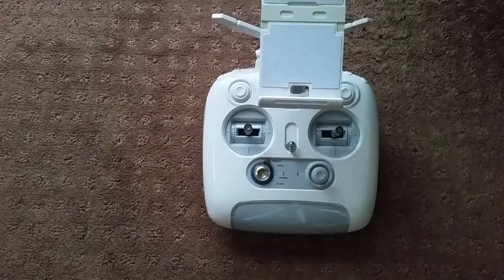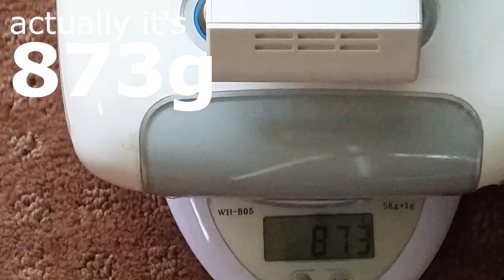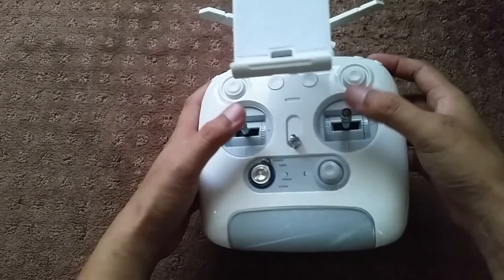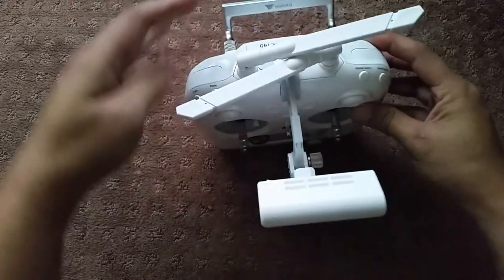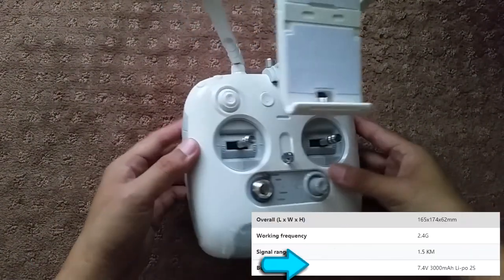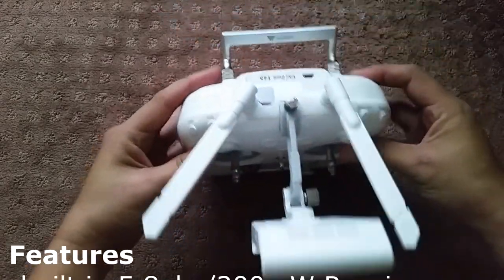Let's start out with the transmitter, which is a Devo F8E. It's a full-size radio which actually has a good bit of weight to it — around 875 grams. I'm just going to quickly go over some of the basics on this radio as I feel the instructions already do a good job laying it out. The specs state this radio is good for up to 1.5 kilometers, which is more than enough since the video reception is going to cut out way before you get anywhere near that. It has a built-in 2S 3000mAh battery, which is probably one of the reasons why it's so heavy, but it has a good battery life — I've only charged it once since I started using it.